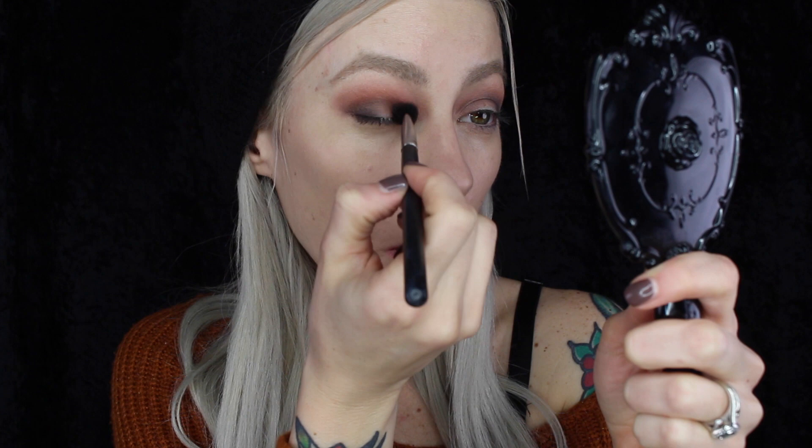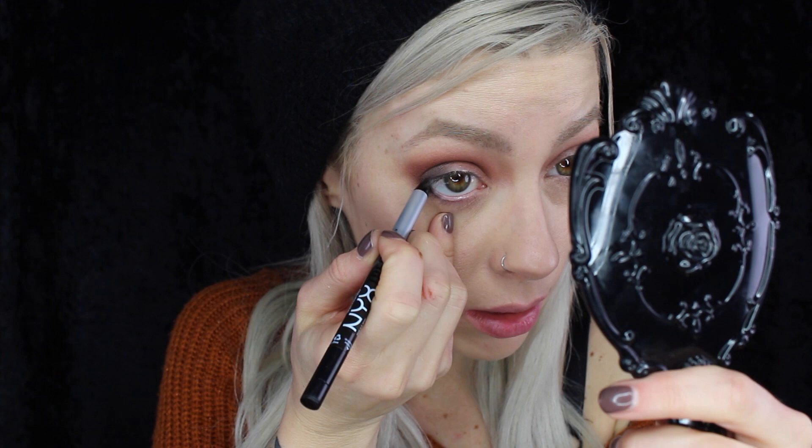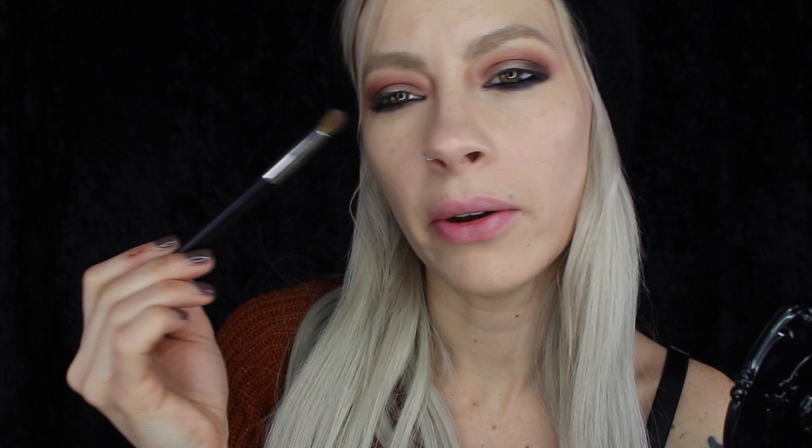For underneath the eyes, I'm going to use this NYX Tres Jolie gel eyeliner pencil for the inner waterline, really getting it in there, and also just along the bed of the lashes. I'm going to take this Smith 220 brush and just buff that into the lower lash line. Now I'm going to take a NARS number 12 brush and that orange color from the palette and really diffuse that lower lash line.